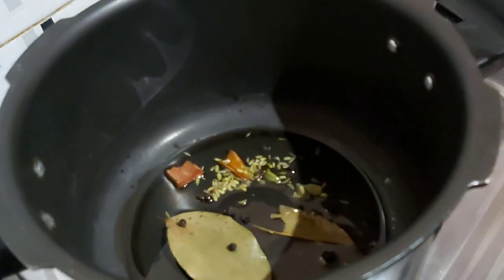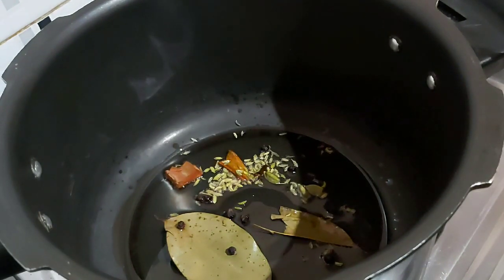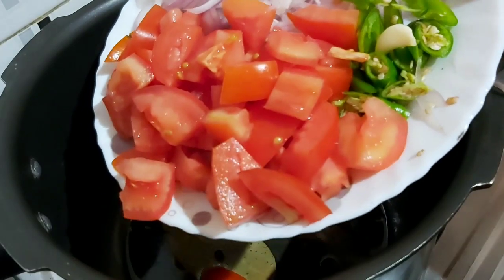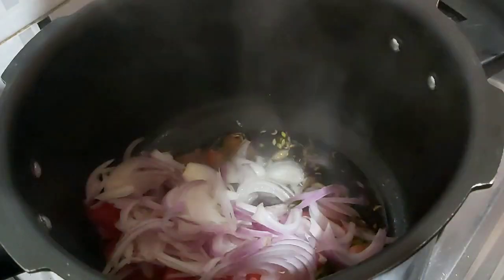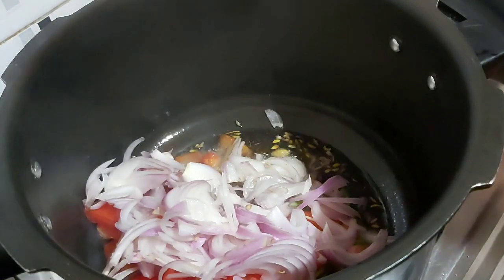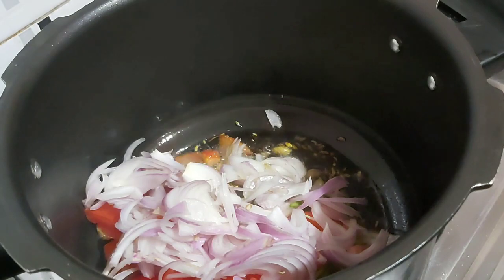I am going to cook it with a cup of water. I am going to cook it in a bowl.